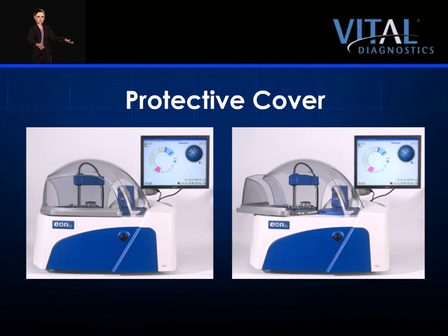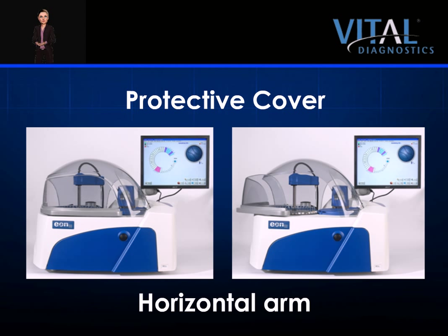The cover on the EON100 is designed for protection and functionality. It features a horizontal arm that swings open, allowing the operator easy access for loading and unloading reagents and samples. Opening the cover pauses the instrument without affecting runs in progress. The cover is constructed of a light, tinted plastic to reduce light exposure to sensitive reagents, and designed to create an effective chamber to reduce reagent evaporation.